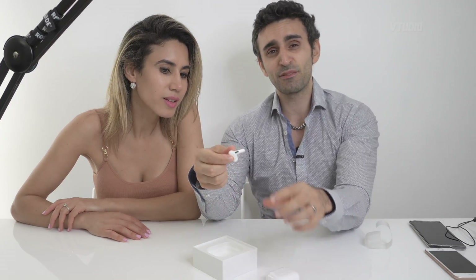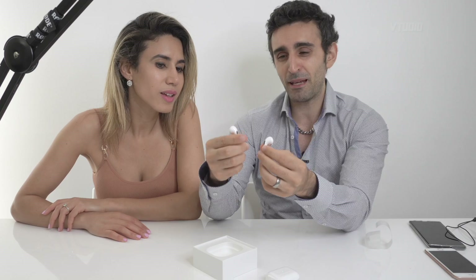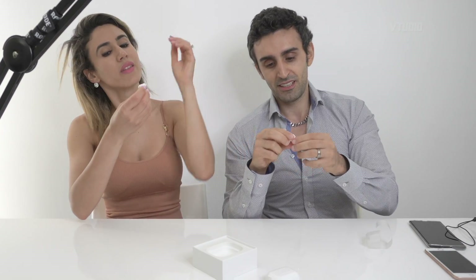Okay, the in-ear test first. How comfortable are these bad boys? I'll do one, you do one. So I've got the right ear. Oh my god, wow - they're really comfortable. It really blocks out the sound as well.